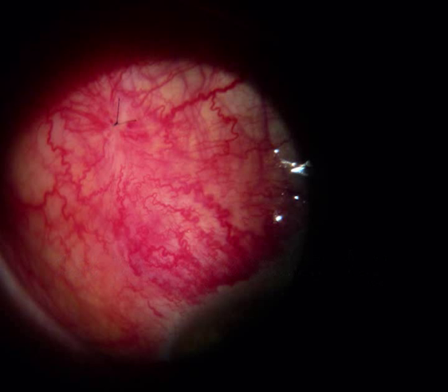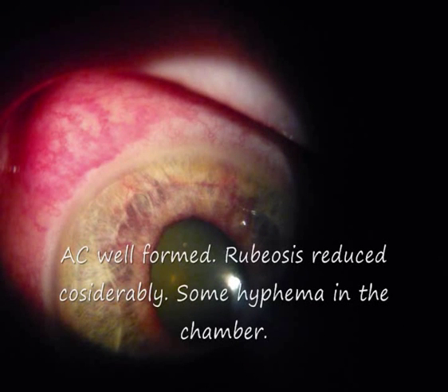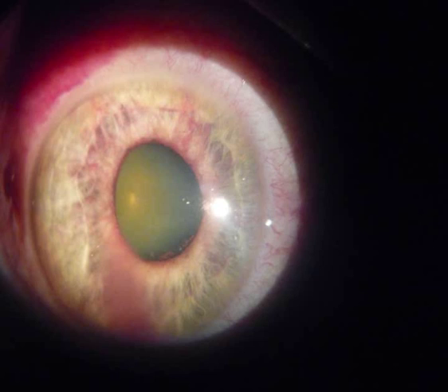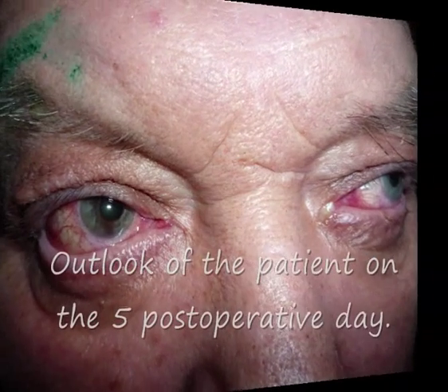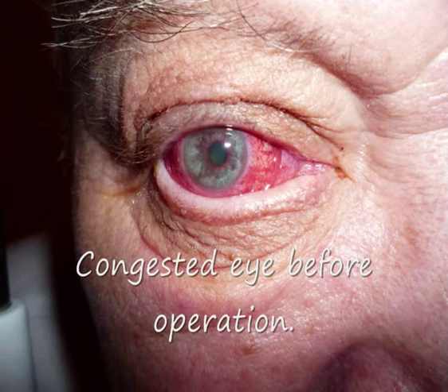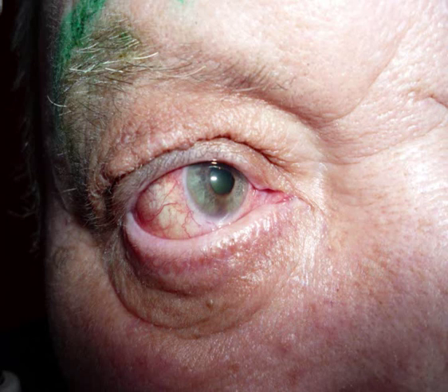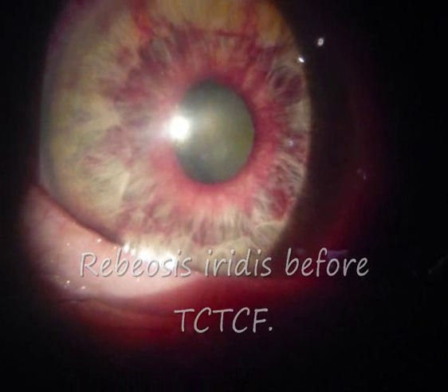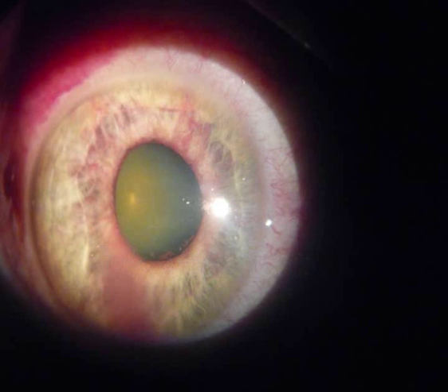Rubiosis is reduced considerably and there is some hyphema in the anterior chamber. Another view of the anterior segment shows the general outlook of the patient. On the fifth postoperative day the eye is calm and quiet after TCTF. Rubiosis iridis is visible before TCTF and the iris appearance after operation shows clear improvement. Thank you very much.